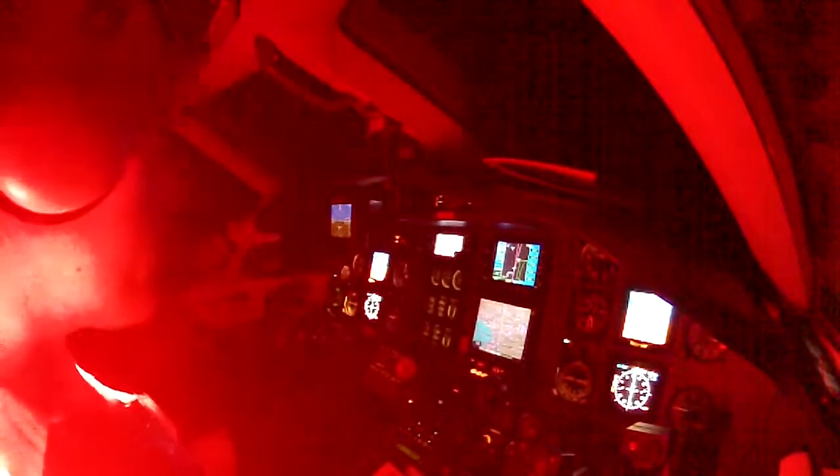Landing gear position and warning indication consists of three indicator lights — green, red, and an aural tone — with a gear warning below 10% torque and a silencer button. We have three green lights for the nose and main gear. Three green means landing gear down and locked. Any red indication is a warning that the gear is not down and locked, and you can silence it with the silencer button.